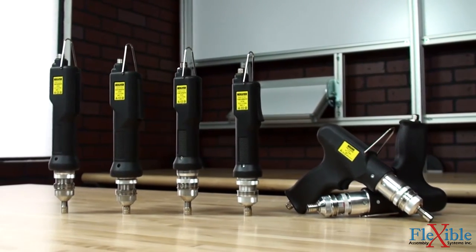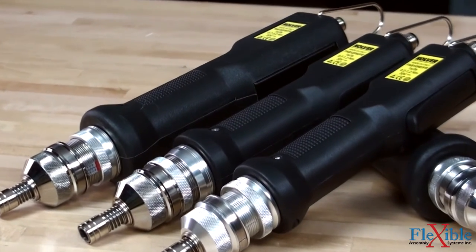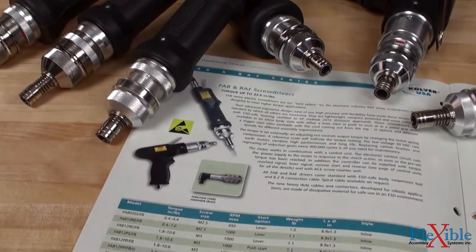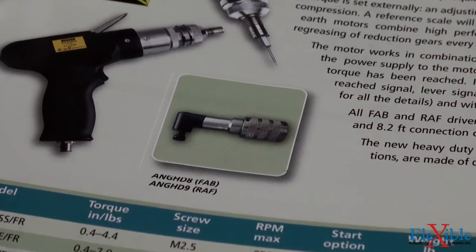All drivers come with a quarter-inch hex drive. An advanced ergonomic grip makes these tools easy to use as either inline or pistol grip models with a lever start or push-to-start trigger. An inline lever start model can be converted to a right angle head with an optional attachment to fit into hard-to-reach areas.